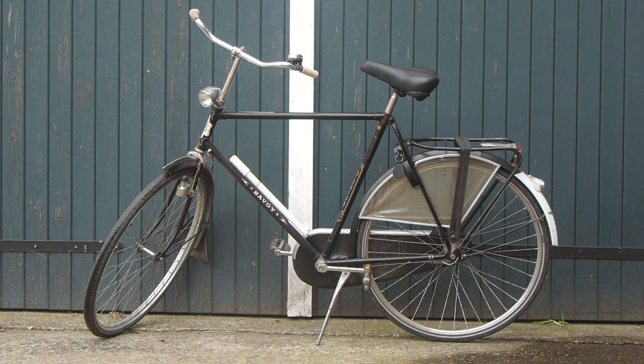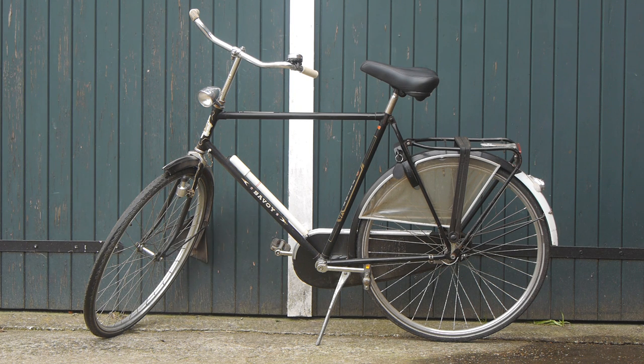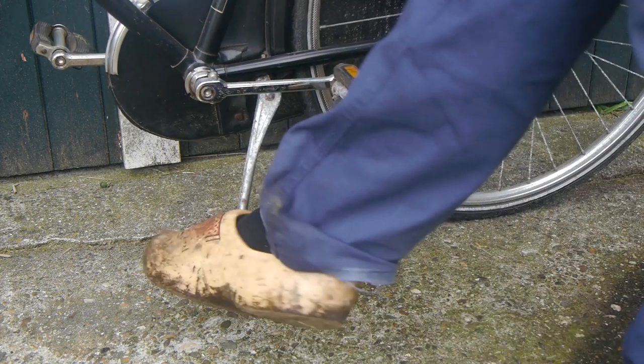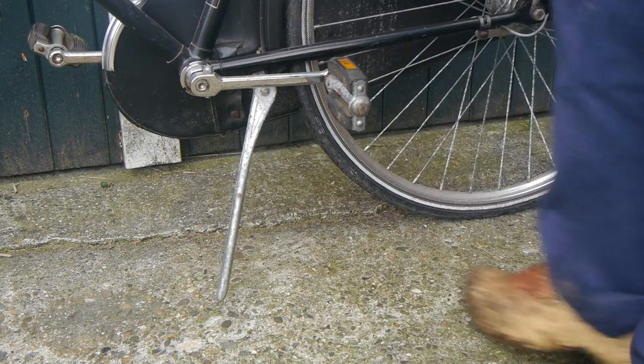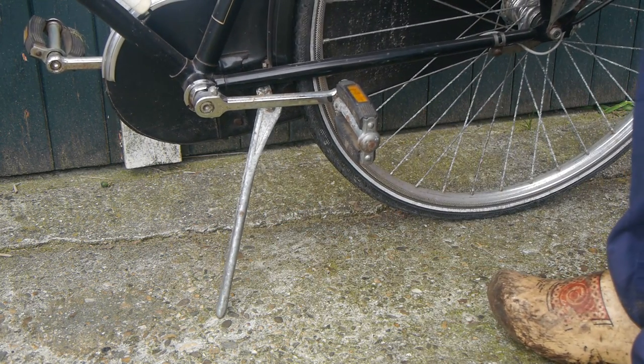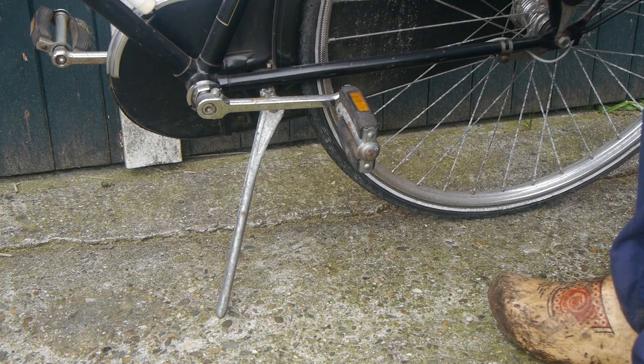So like I said, this here is my Union Savoy, my favorite bicycle at the moment. I don't believe I ever made a video about it, so let's change that. I believe this bicycle is from somewhere in the 70s, and it is almost perfect. But there are a few issues. You already saw me use this flimsy kickstand, and that's the main issue I want to fix today. So let's flip the bicycle upside down and start bicycle tinkering.